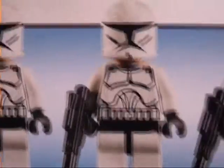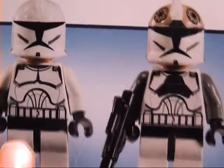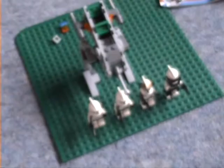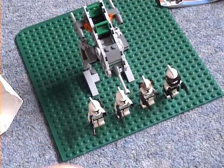You've got a clone commander, two clone troopers, and a clone gunner. You can see it's got a new torso and helmet, but a different one to the clone. And three spare pieces.